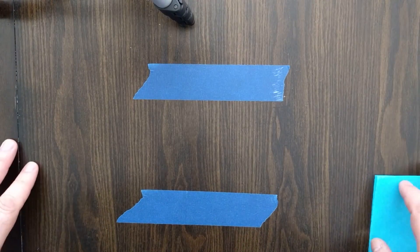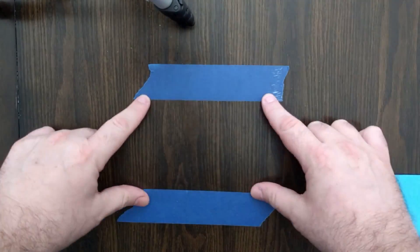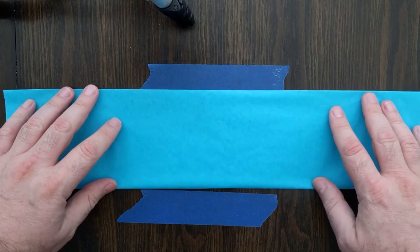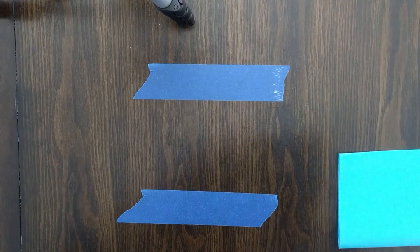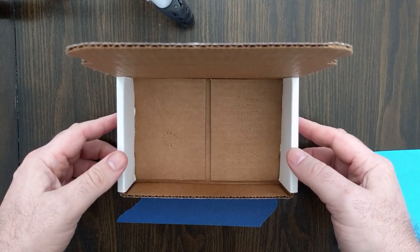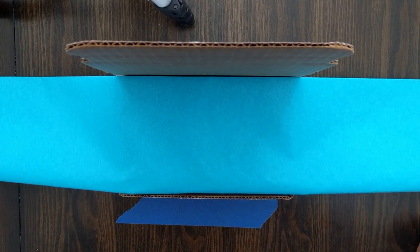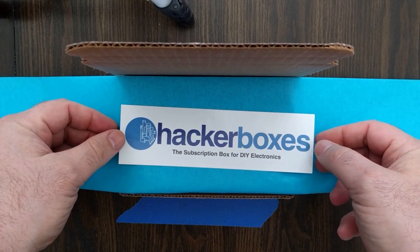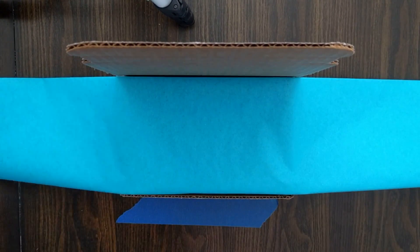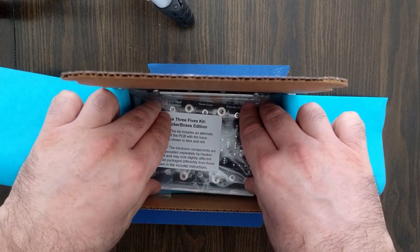So first let me just point out we have the extremely high-tech masking tape, painters tape here, which gives us an exact idea of the inside of the box so that we can line things up and know what we're working with while we're packing. So I have a corrugated cardboard box — this month's Hacker Box, Hacker Box number 0004. Beautiful piece of tissue paper that fits in there. You can see it very nicely matches the Hacker Box logo.